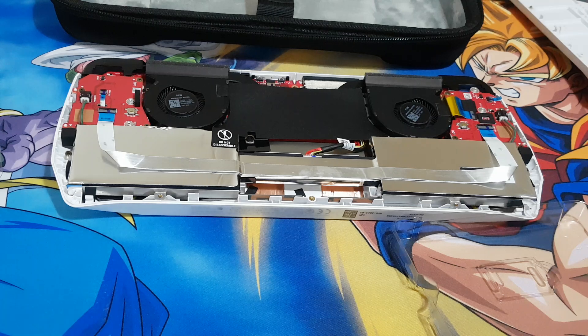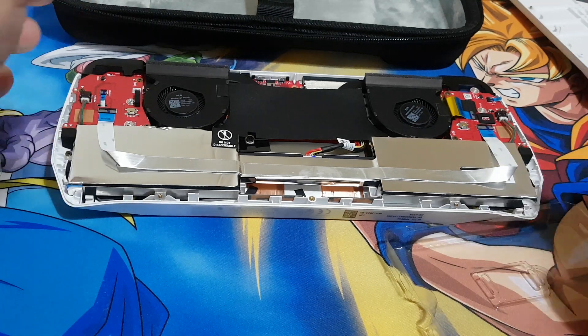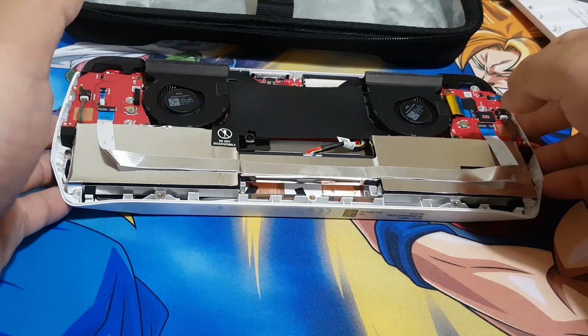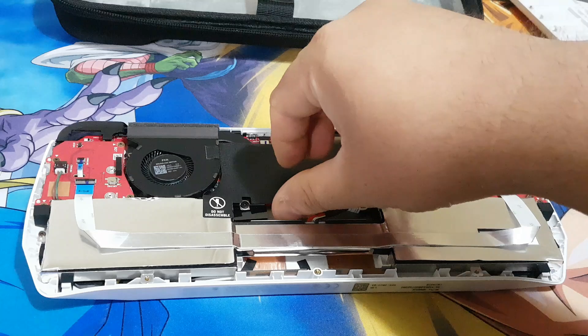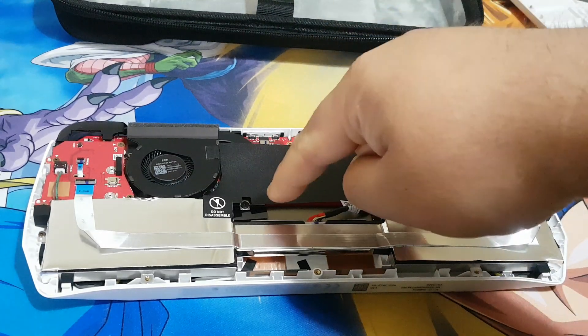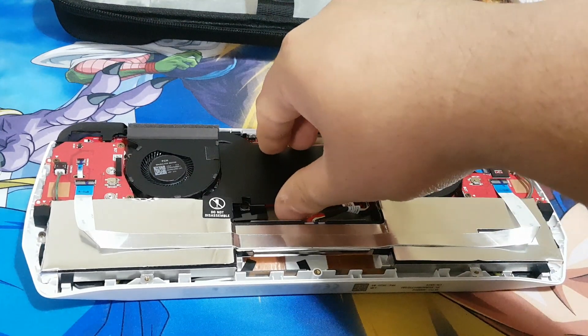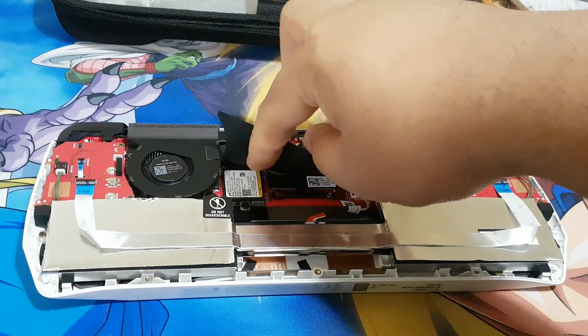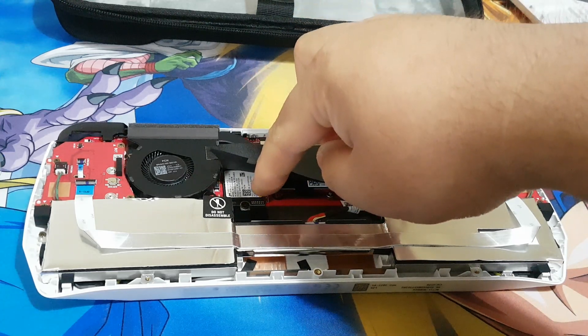Now let's take out the old SSD from the ASUS RGLI. We have to lift this black plastic cover. There you go — that's your old SSD.